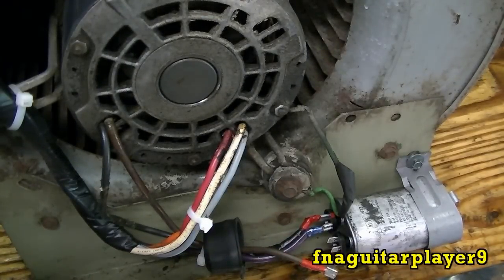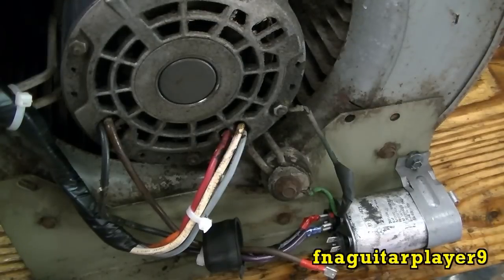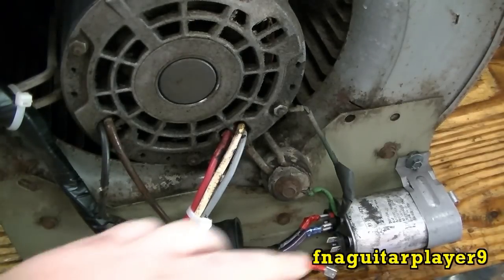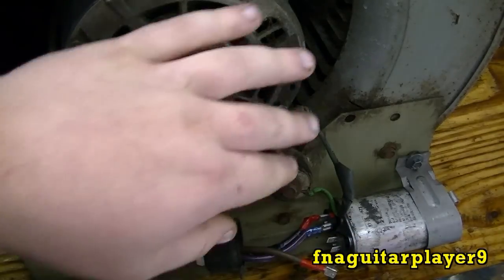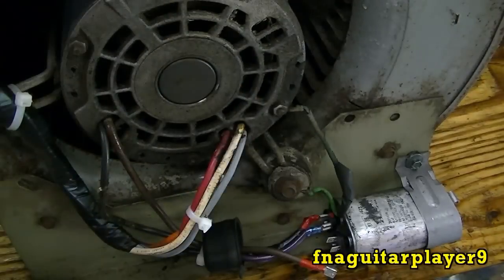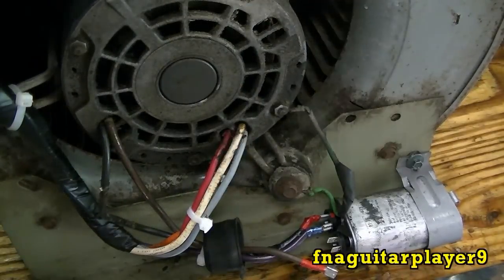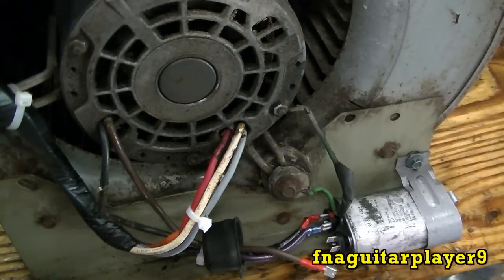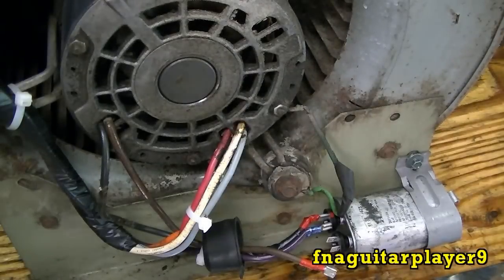These two are the same thing right here, so the capacitor is completely unhooked from the motor. We'll go ahead and plug it back in. When you turn it on you'll see it's just going to sit there and hum at whatever speed you put it on, because the capacitor adjusts the phasing — it makes the motor start spinning in one direction. Without the capacitor, it'll sit there and hum all day and eventually burn itself out.